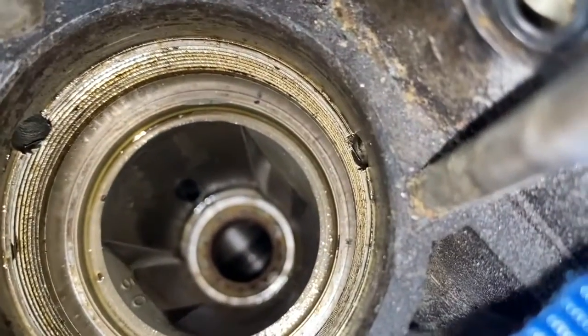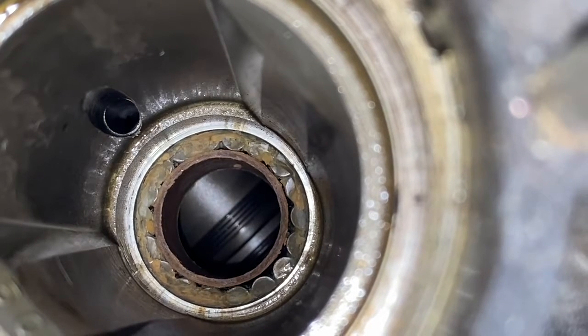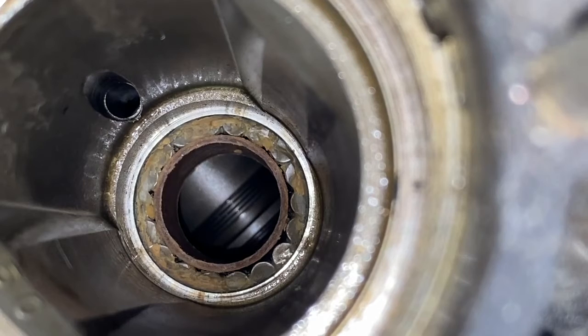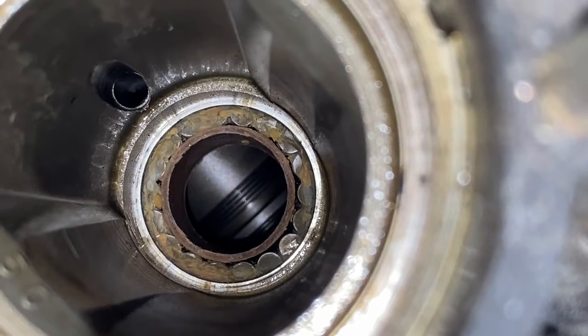Down inside the drive shaft cavity you'll see the pinion bearing down there - you can see the needle bearings as well as the cardboard sleeve. We are going to leave that in. As we shift the drive shaft down the cavity and inside the bearing, the actual diameter of the drive shaft will push that cardboard sleeve out. Then we will retrieve it from below and pull it out.